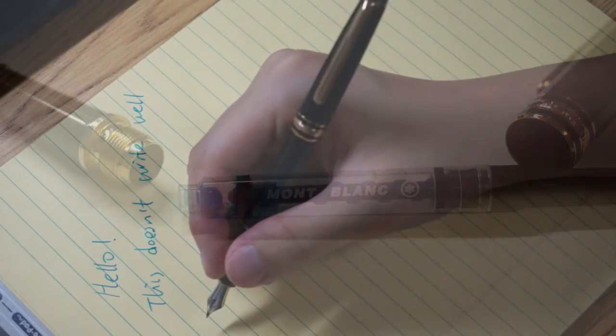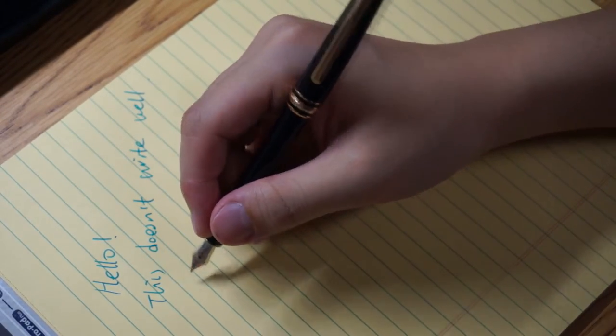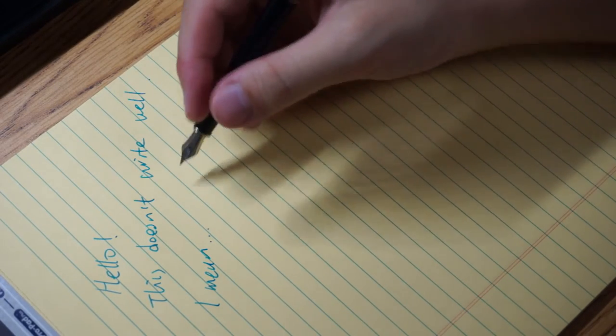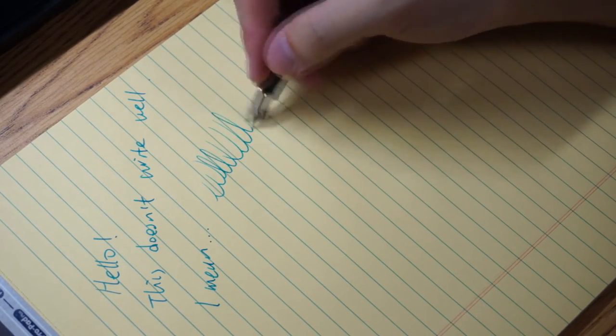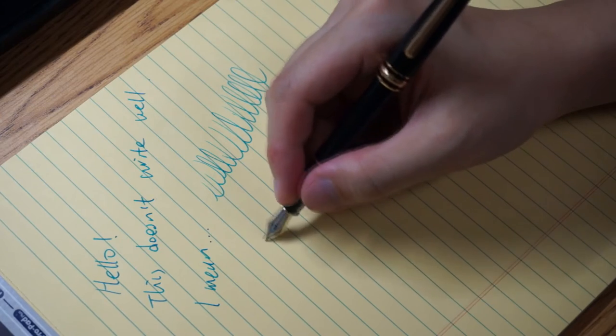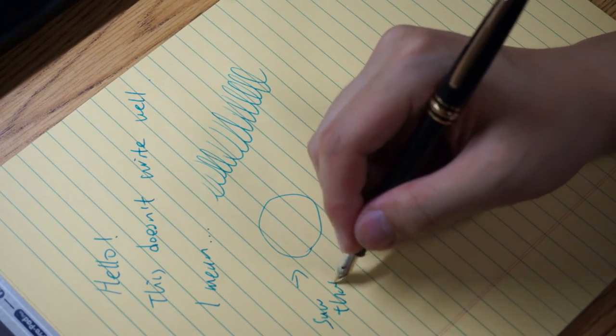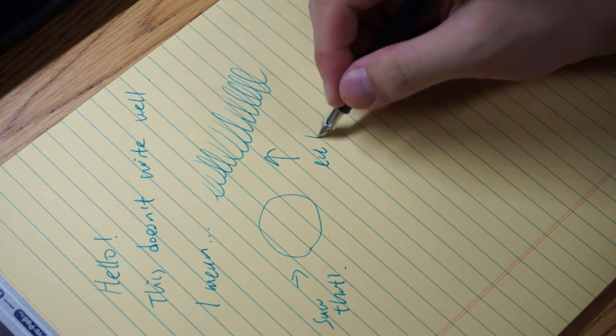Well, it's a pen so it should write — or so you thought. It doesn't write well; it constantly stops writing whenever you take the nib off the paper, and the ink flow is just terrible. In case you're wondering, it writes like a broad nib, but that doesn't really matter because you can't write a thing with it.